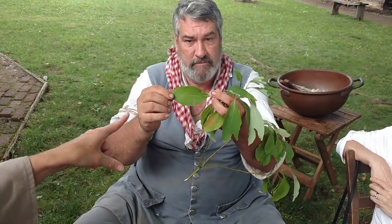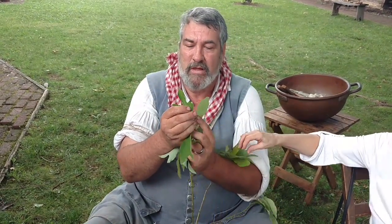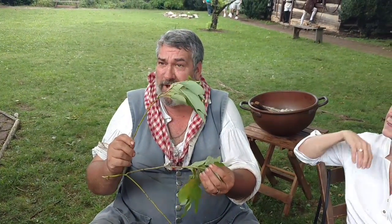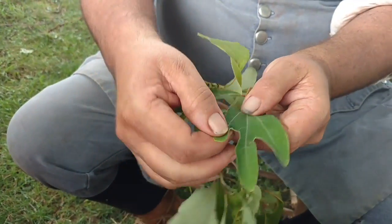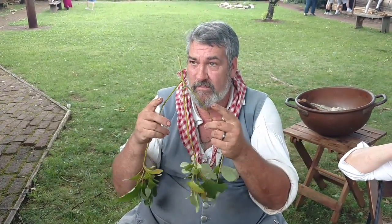The neat thing about Sassafras is you'll see on each tree it has leaves — single leaves, what I call the mitten leaves, which are two lobes, and three-lobed leaves. All three leaf types will be present on the same branch even. Here I've got right next to each other — a mitten, a single, and a triple — all right there touching each other. Another thing is the fresh green growth will be green rather than brown bark like this.